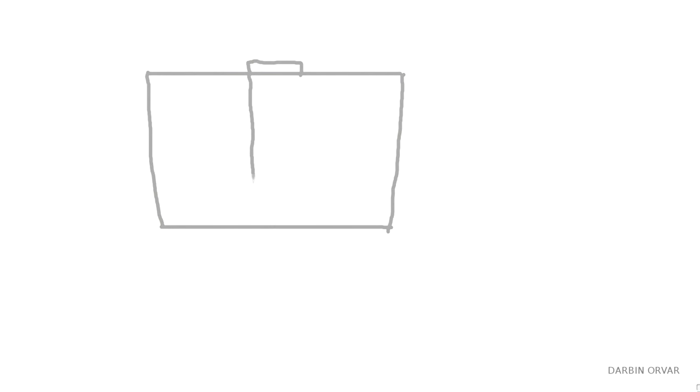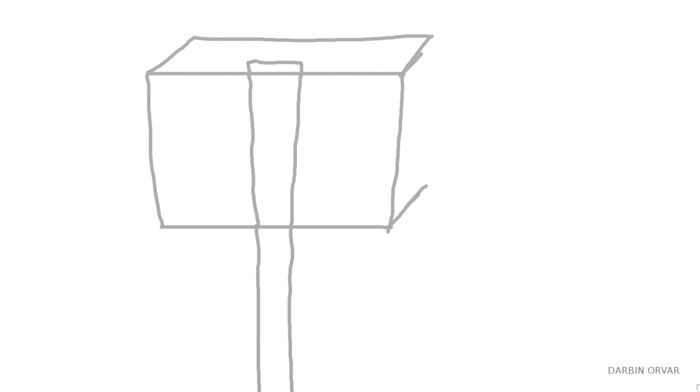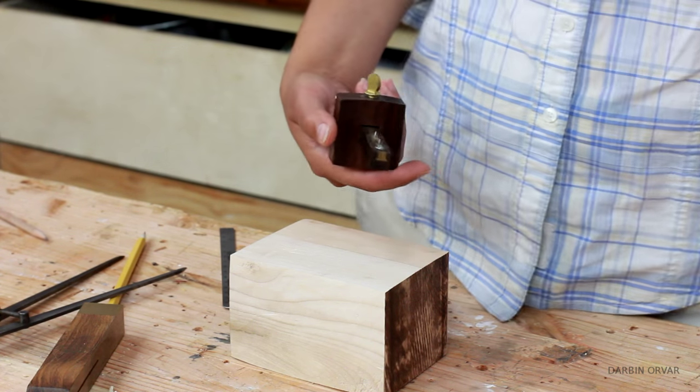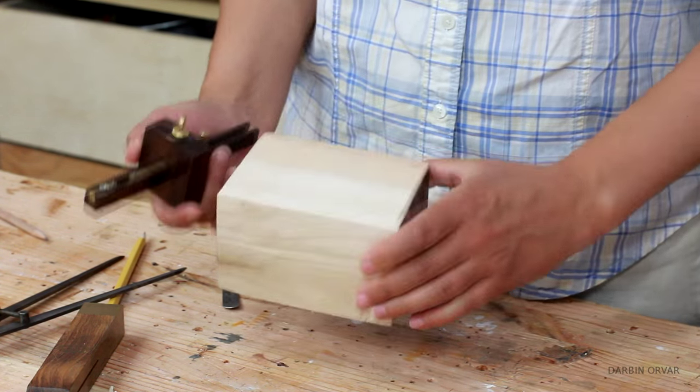A solid head mallet is constructed like this: I have a block with angled sides. I need a hole in the middle that carries that angle from the top to the bottom, so when the handle gets inserted it's wedged in, which is why it stays and doesn't fly out. To accomplish this, laying out your marks right is crucial, because everything will follow that. First, I'm making sure the pins in my mortise and gauge are set at the same distance as my chisel, which is 3 quarter inch.